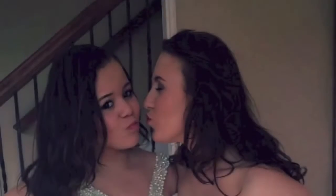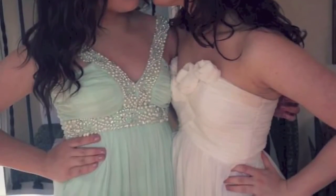I hope you guys enjoyed watching this video. Have a wonderful day. Here are some pictures from Junior Prom. Love you guys, bye!